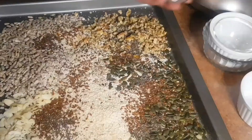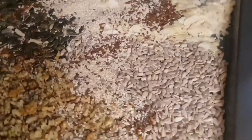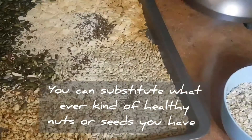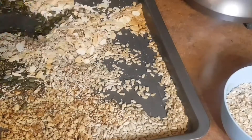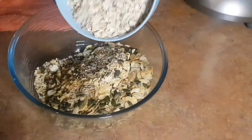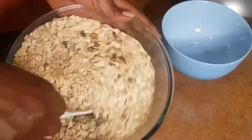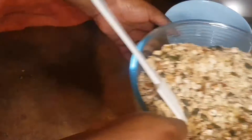The recipe will be in the description box, so don't forget to check that out. We're going to toast the seeds for eight minutes — not more than eight minutes. Once they're nicely toasted they release a wonderful sweet aroma. You have to toast them first before using them. Now mix in the rolled oats and set that aside.